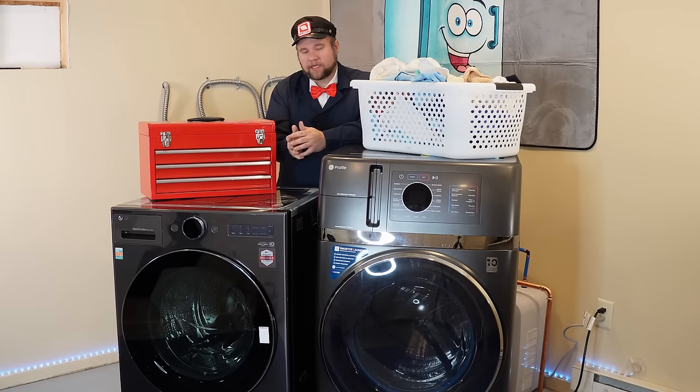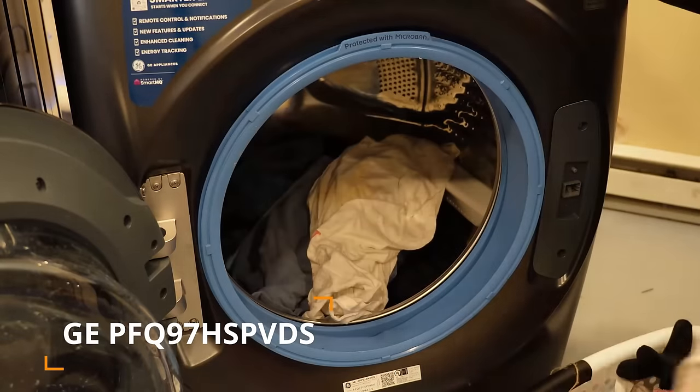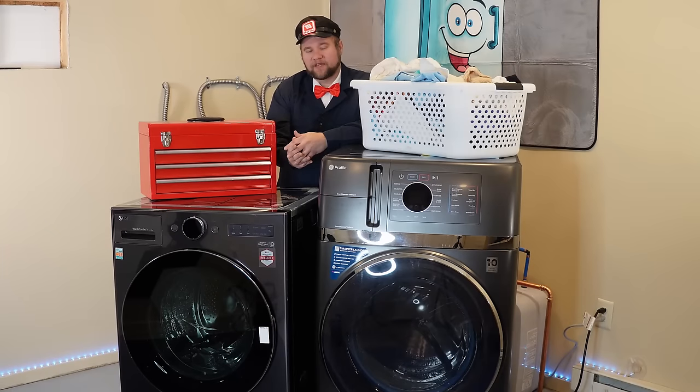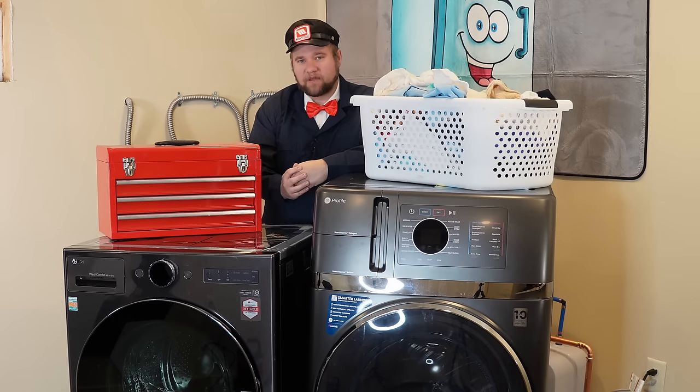Nine months ago, General Electric released the first combo all-in-one washer-dryer in the United States with a heat pump. That unit had a few amazing, unique features at the time: it operated on 120 volts of electricity, it did not have a vent behind the unit, and you could essentially put your clothes in it, press the button, and it would wash and dry your clothes. It seems like this may have been the fastest or one of the fastest selling appliances in history, which means other companies were not going to be very far behind.